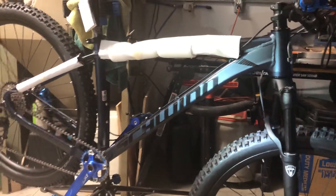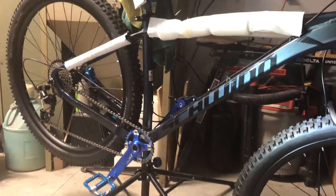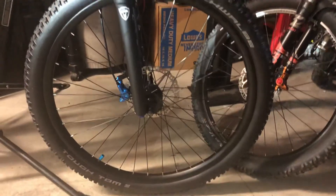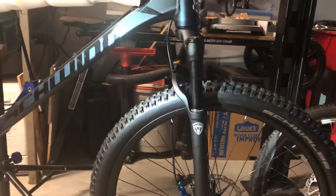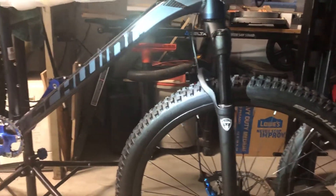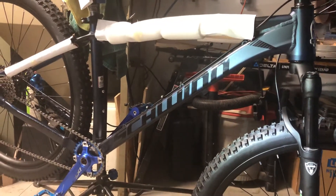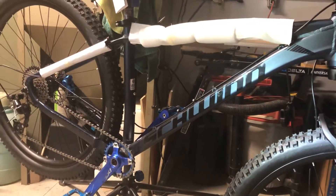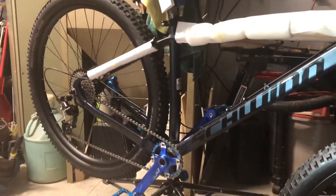Welcome back everybody. I've been making a little bit of progress on the old Schwinn Axum. I've got the Schwalbe Tough Tom tires on it. I dropped it down to 2.35s by 29. I just didn't like the really chunky look of the 2.6s, and this seems to fit the frame really well. Pretty aggressive tire, so it doesn't look lost on it, but it looks pretty dang good, I think.